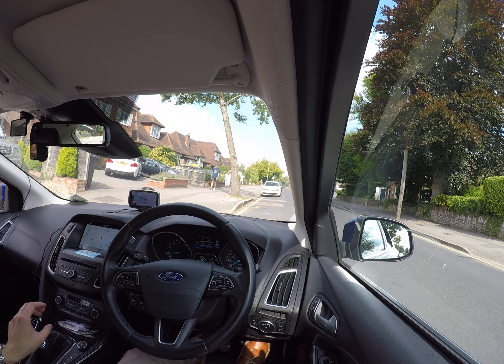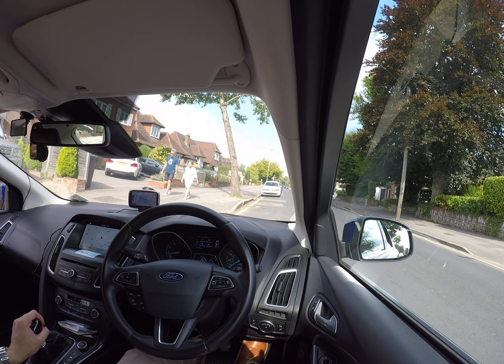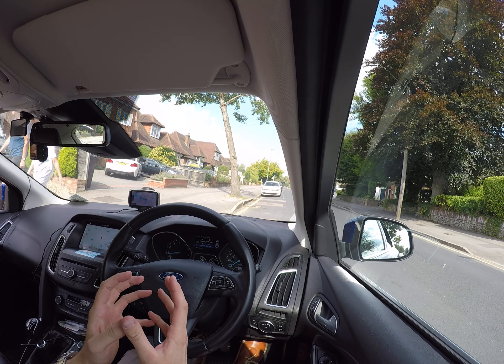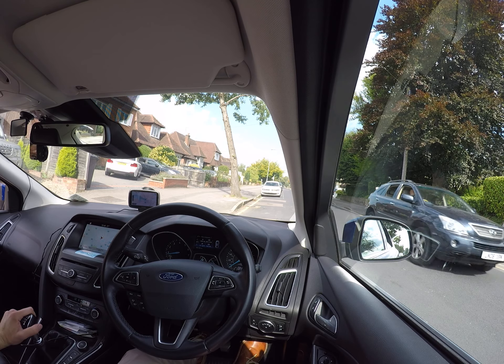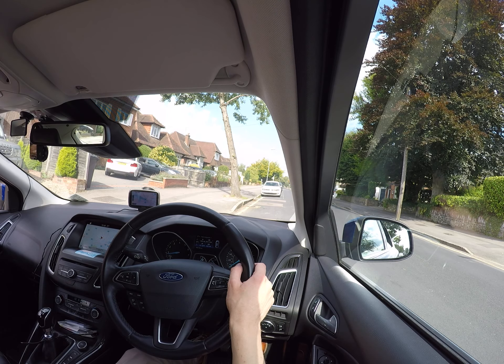It's important to press the clutch regardless of whether you have a start-stop system or not — that's to disengage the plates and make it easier for the engine to start. Now I'm going to select first gear, and you can set the gas — just a little bit, about one and a half thousand RPM.